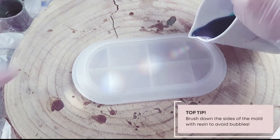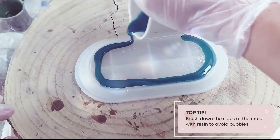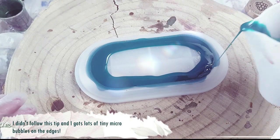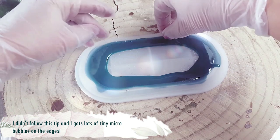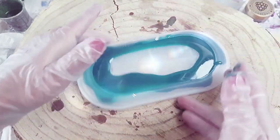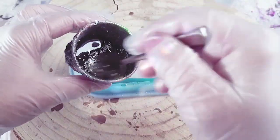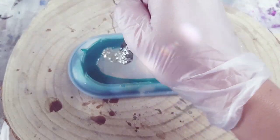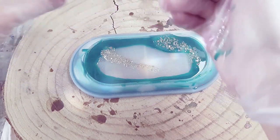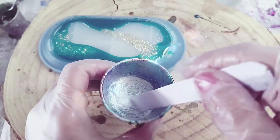I'm not usually one to blame, but in this particular case I wasn't really impressed with this new mould I got from Amazon. I wanted a trinket dish that was a little different to everything I'd seen, so I chose this oval shape. But it's really particularly difficult to get down the sides and I found there were an enormous amount of microbubbles on the sides. I had even more trouble with this mould in another gift idea further along in this video.